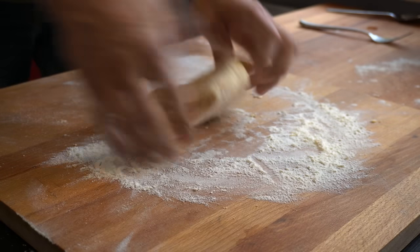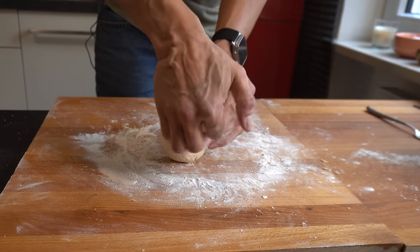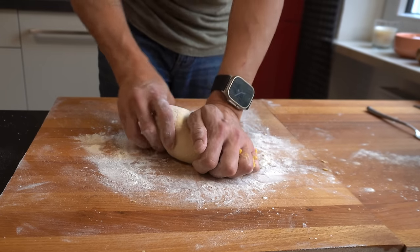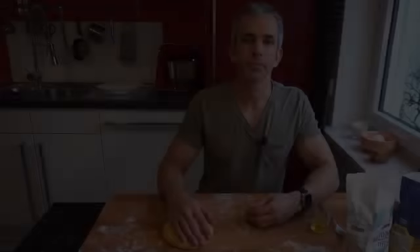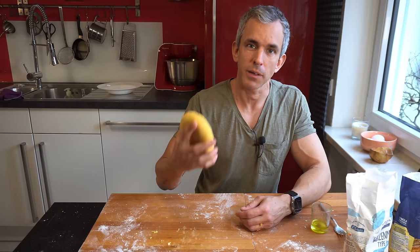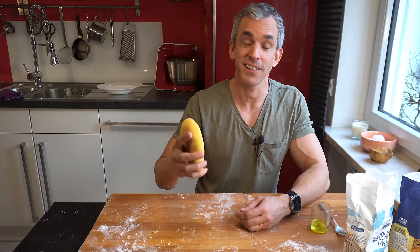This is typically a 10-minute kneading process for me, but depending on how strong you are it can be less or a bit more. With semolina it's by far harder, but believe me, it is by far tastier.